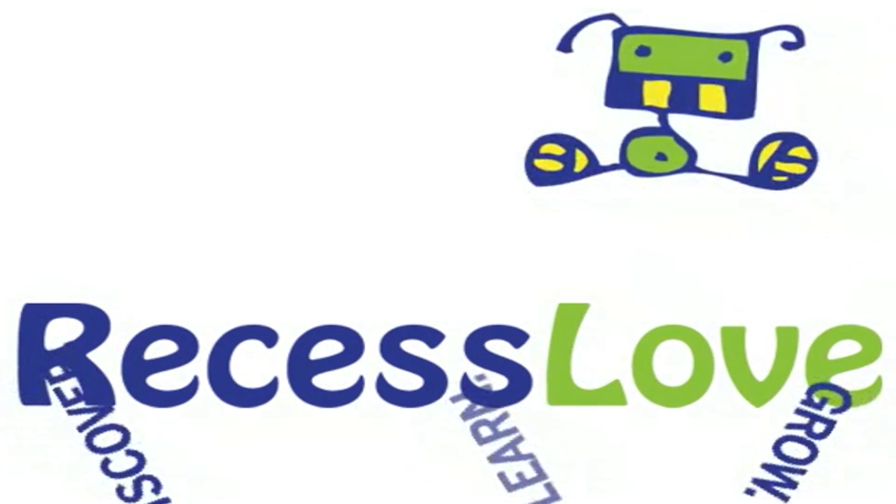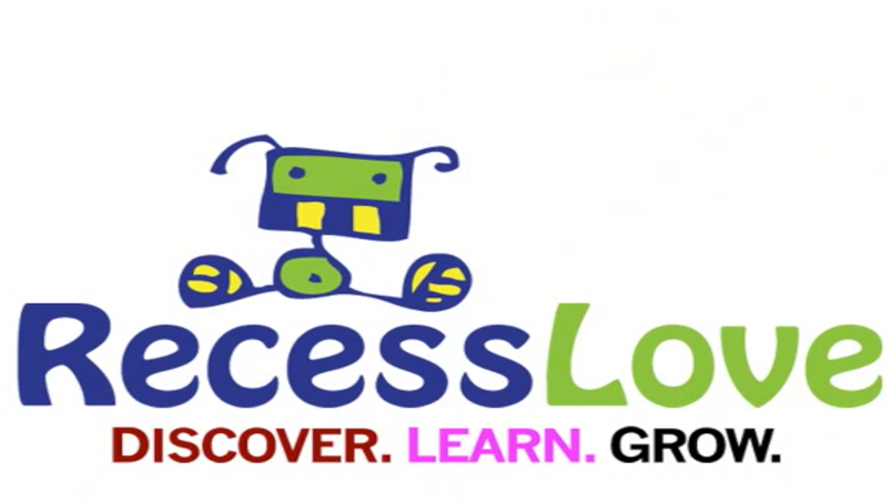Recess Love. Discover. Learn. Grow. Love.